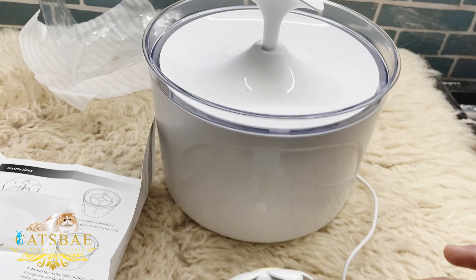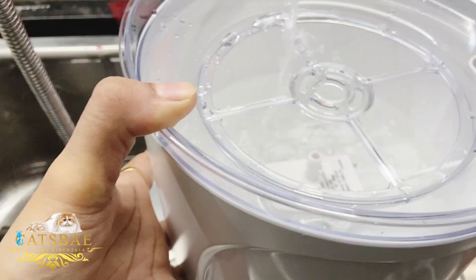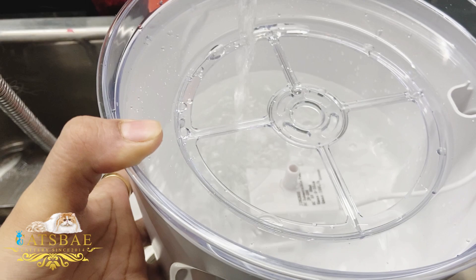There are two methods of flow — this one is the first and this is the second one. I think this one is very unique and this one is very beautiful. Now let's add water to the fountain.